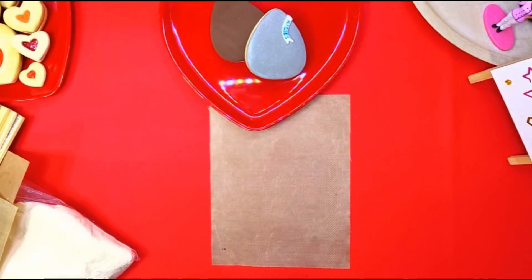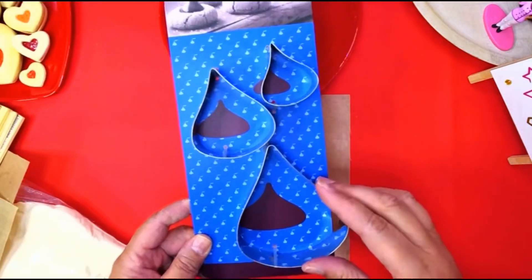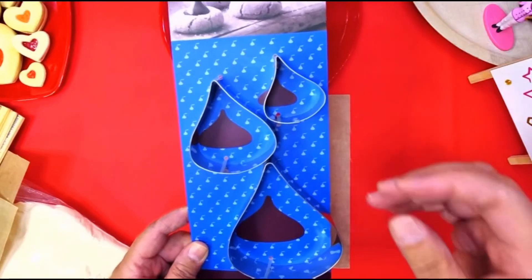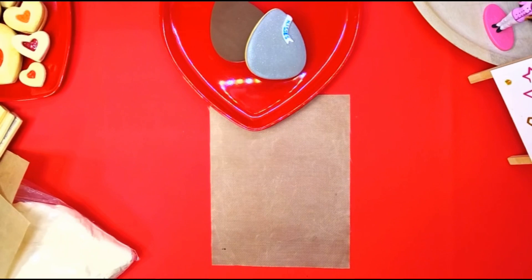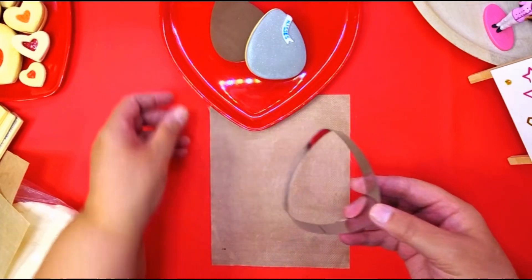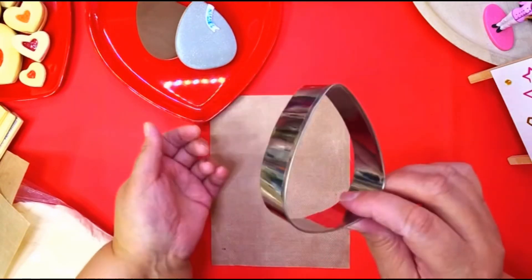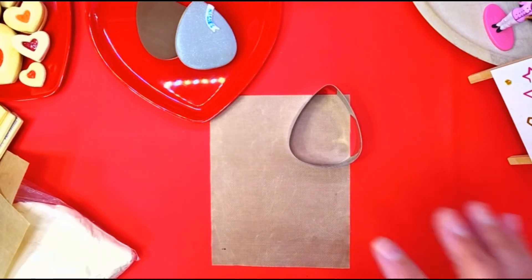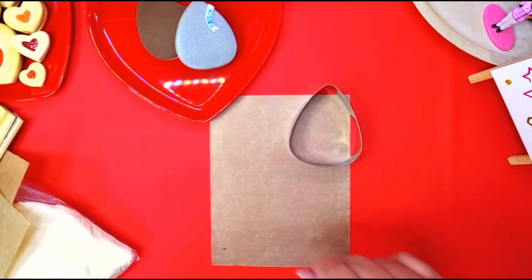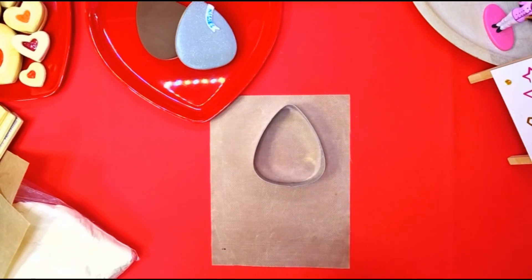They do have Hershey kiss cookie cutters, but I know everybody can't afford them or doesn't want to buy them because they might not use them again. But I'm sure you have a candy corn cookie cutter — it's just a regular shape, could be any size. You make them with what you have. Do you know how versatile this cookie cutter is? Let me show you.